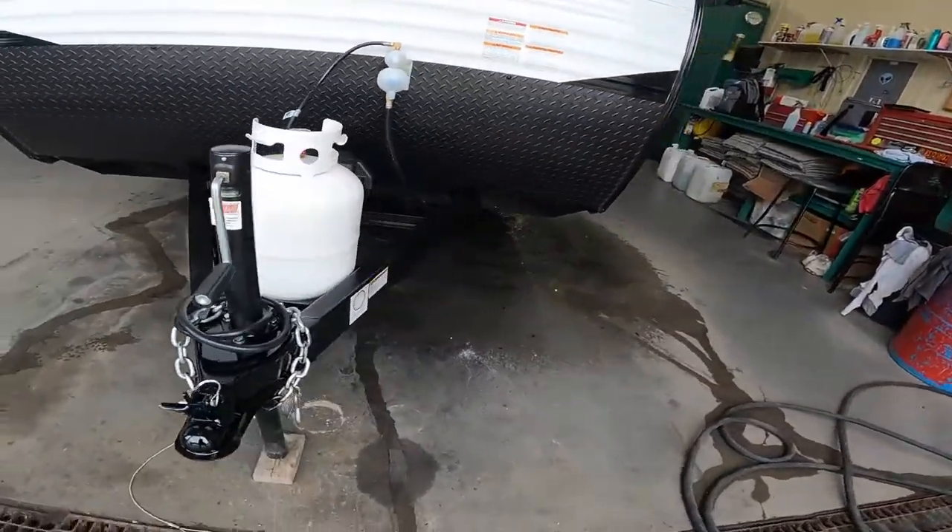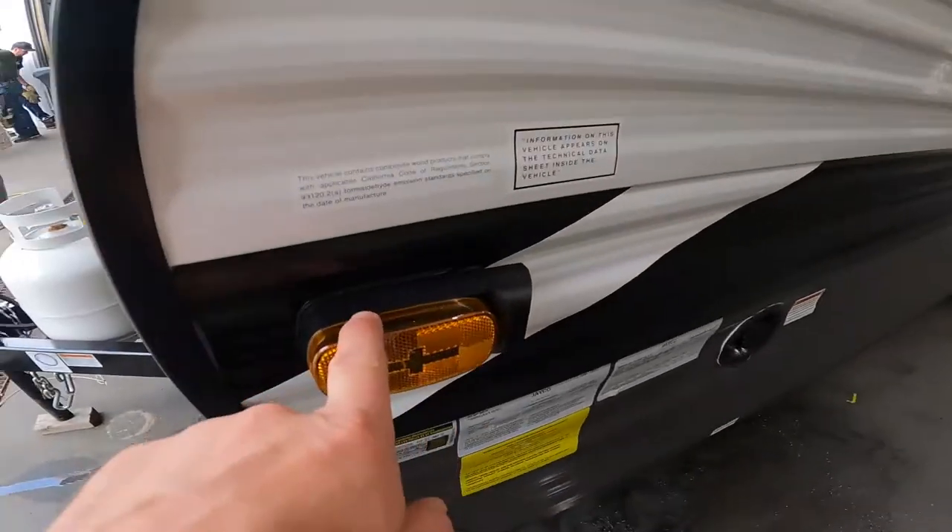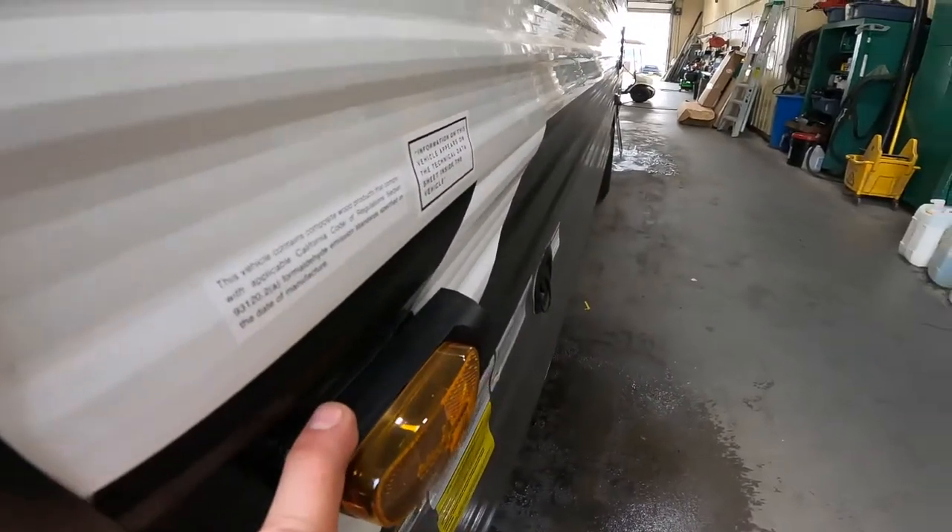Continuing to move around the outside, just make note of the off-door side's marker light.